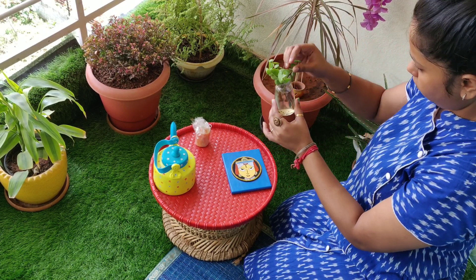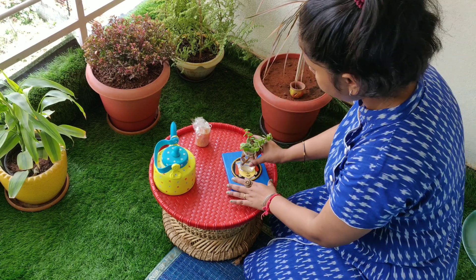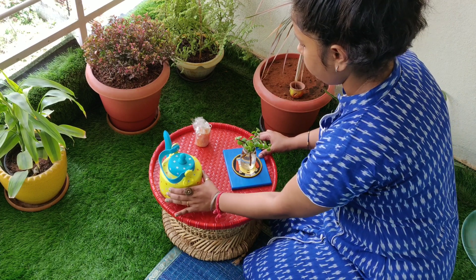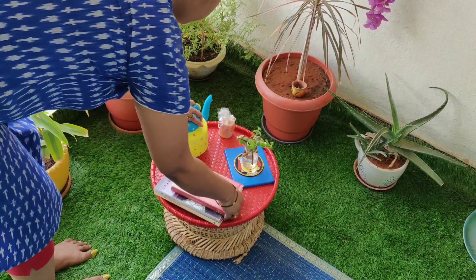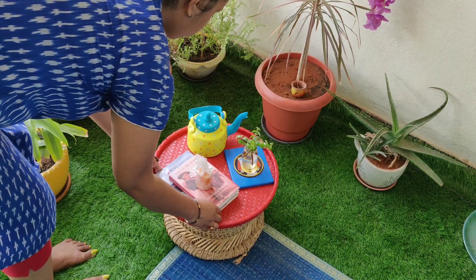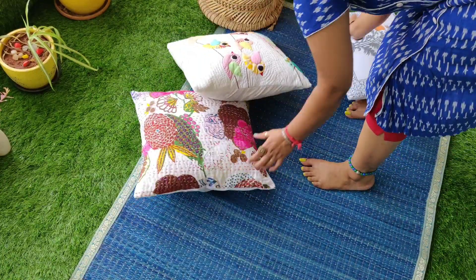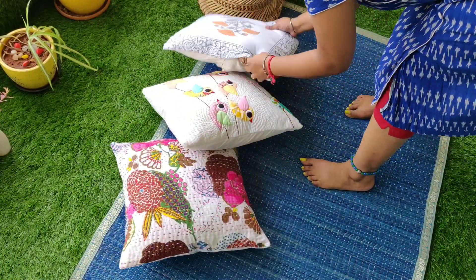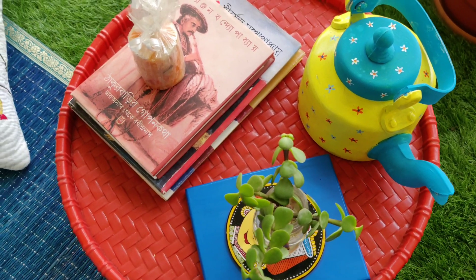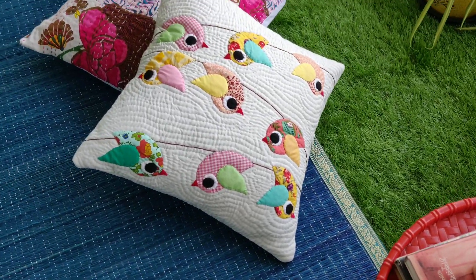On top of the table I will place a cleaned empty bottle and arrange some water. I will also add a plant to this space. My last floor sitting arrangement is ready too — this is the perfect place to hang out with friends.